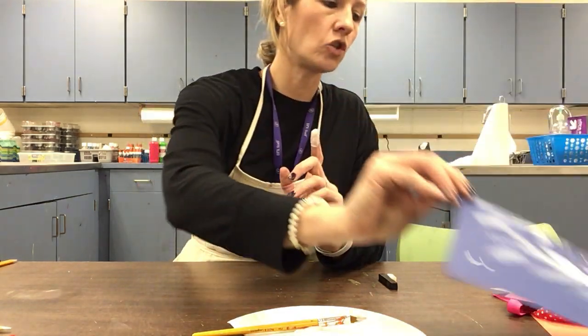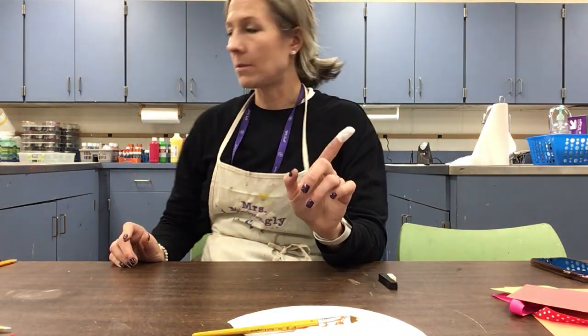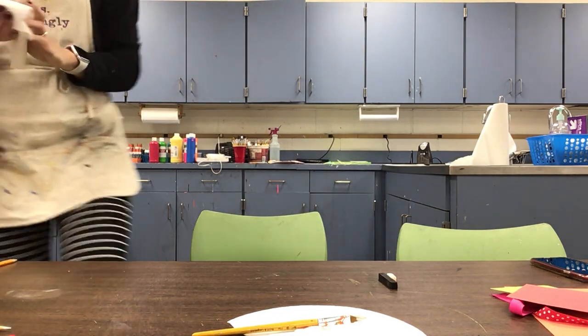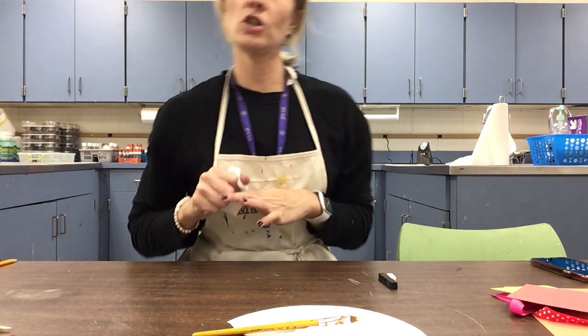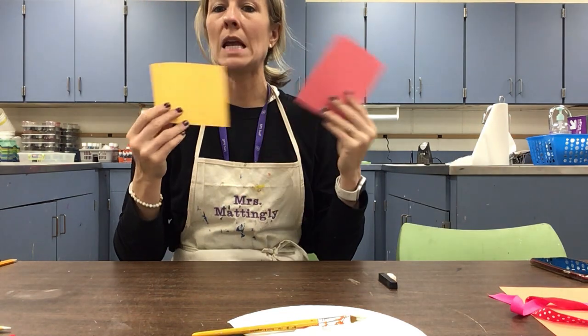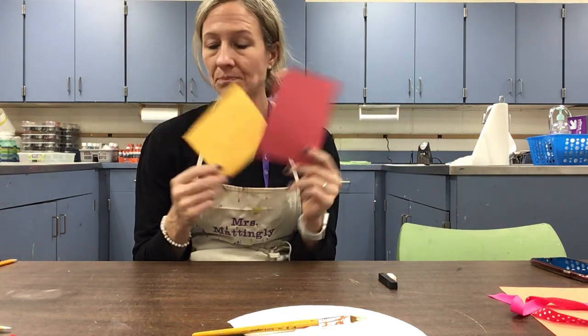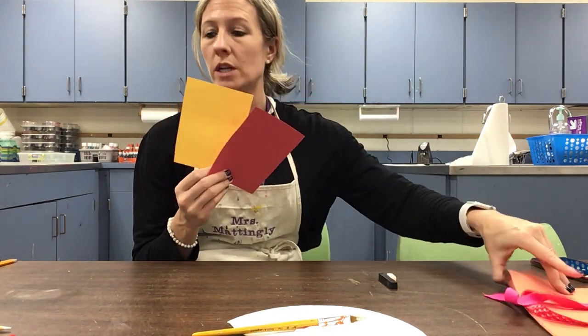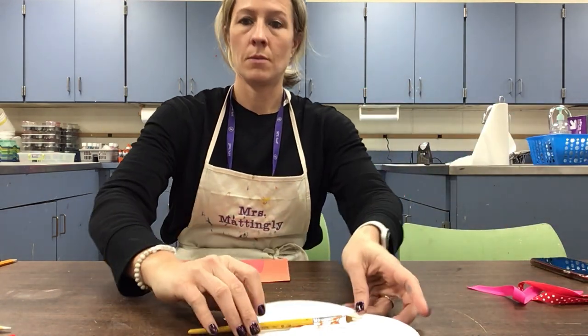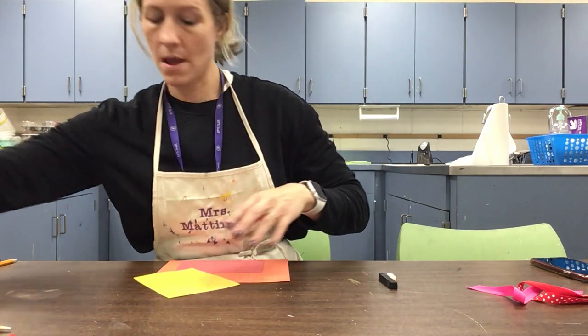While we're working on our bells, we're going to let the branches dry. I'll grab a paper towel real quick. We're going to let our branches dry while we work on our jingle bells. You should have some colored paper — this can be any colors you want your bells to be. I have red, yellow, and orange, but you could do blue, purple, whatever you have at home. You're done with paint, so you can get it out of your way.